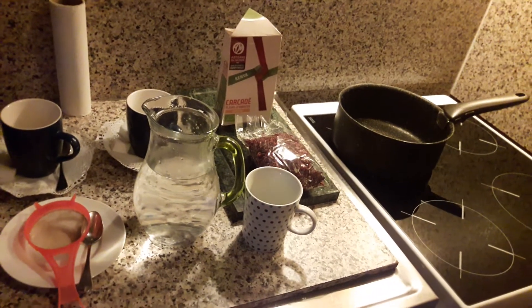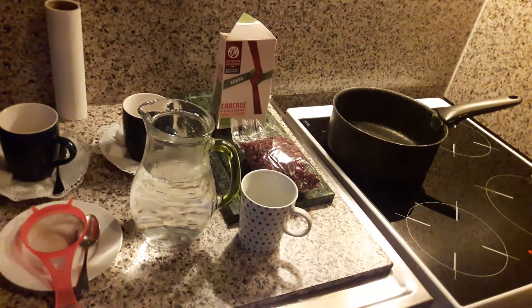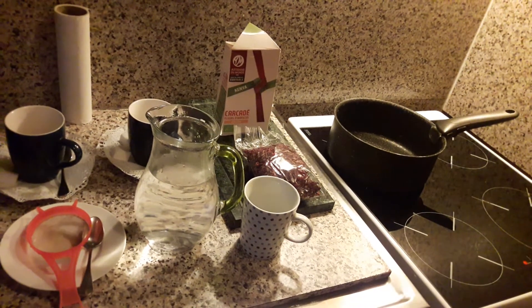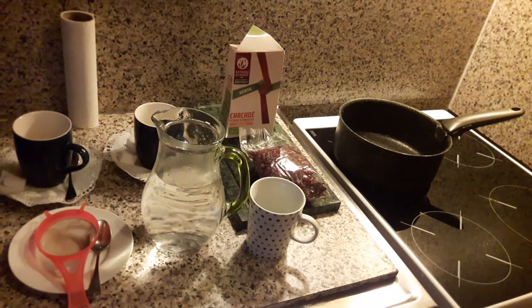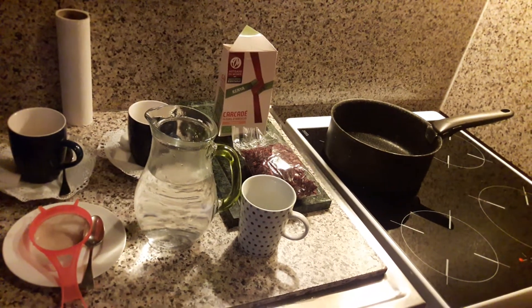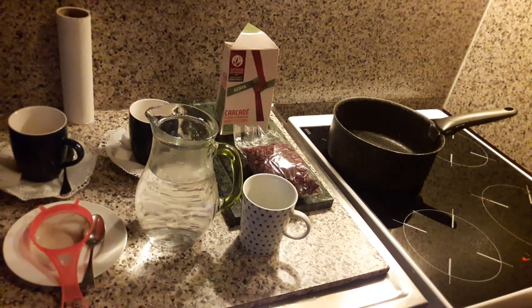Today, in Franco-Kenyan gastronomy recipe, we will prepare for you infusion tea of hibiscus flower, carcadé. It's good for the digestion after the parties or after the celebration, Christmas, New Year's Eve.